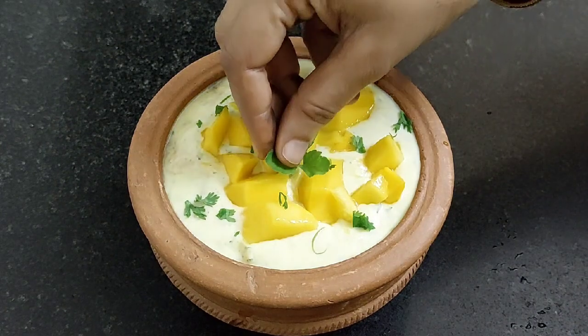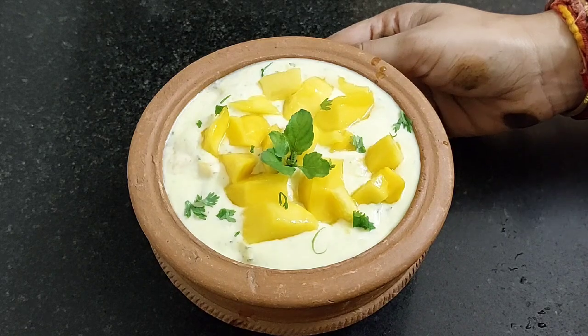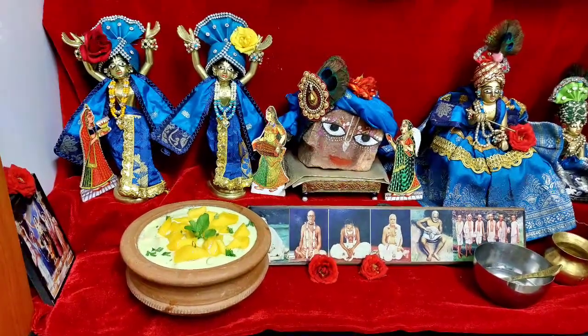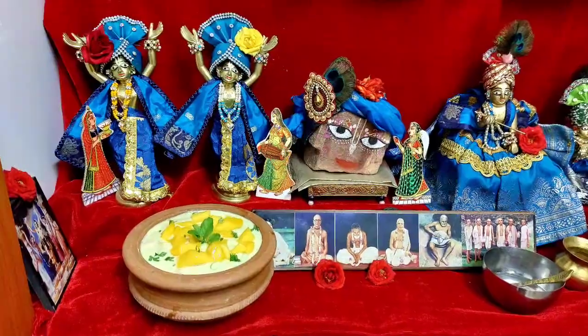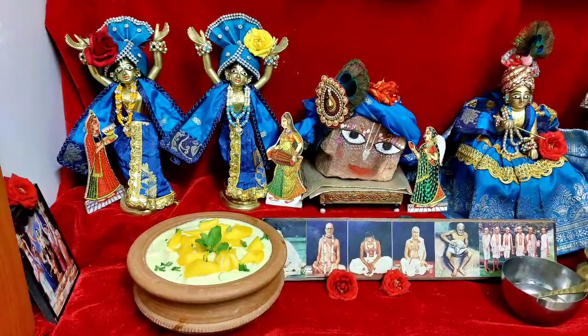Let's place a tulsi leaf and offer it to Lord Jagannath. Ekadashi special refreshing mango raita is offered and ready. Do try it and let me know how it came for you.